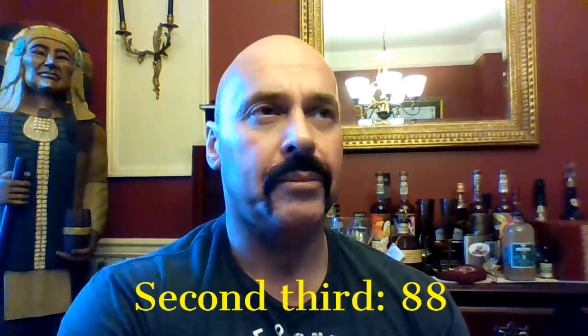In the second third, I'm lowering the score to 88. I'm hopeful that the final third will bring us good news, but that's where I stand on it right now.